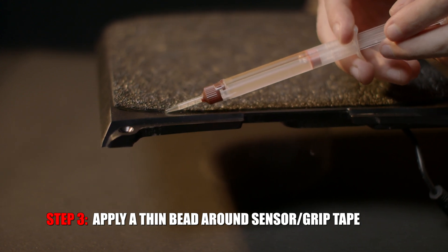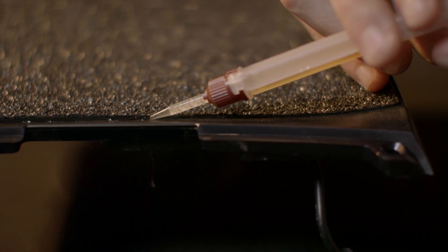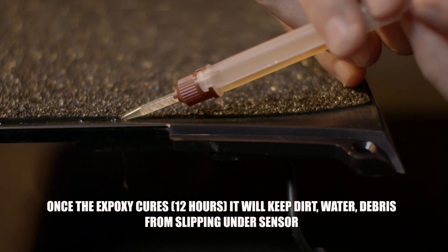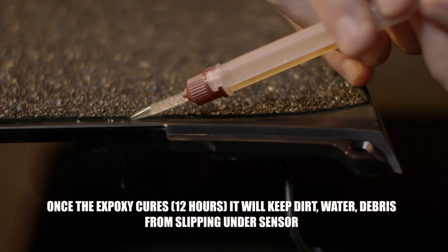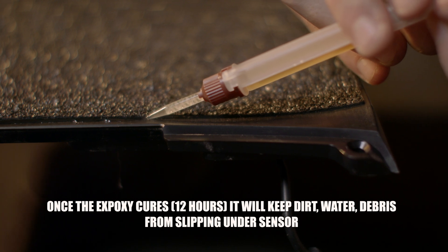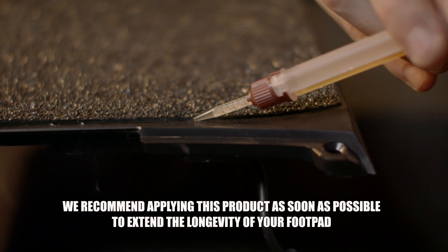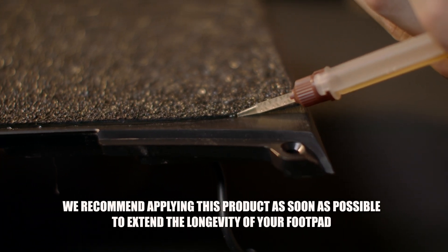This epoxy protects and seals the edges of the sensor so it doesn't come apart and allow water and dirt to get into the sensor. If water does get into your sensor it will remain constantly engaged. We recommend applying this product as soon as possible to extend the longevity of your footpad.